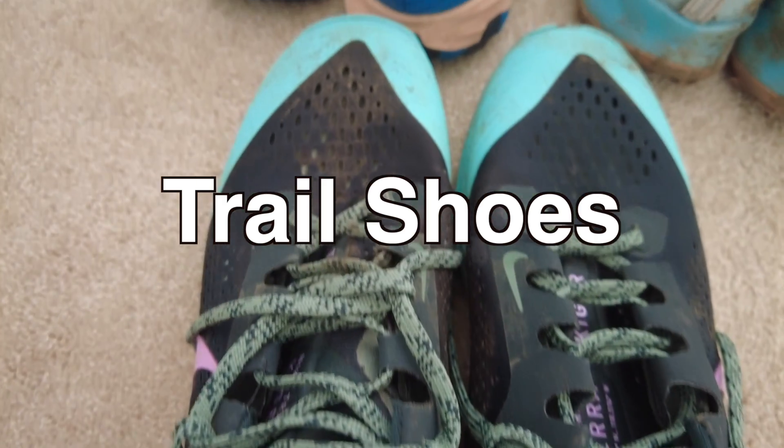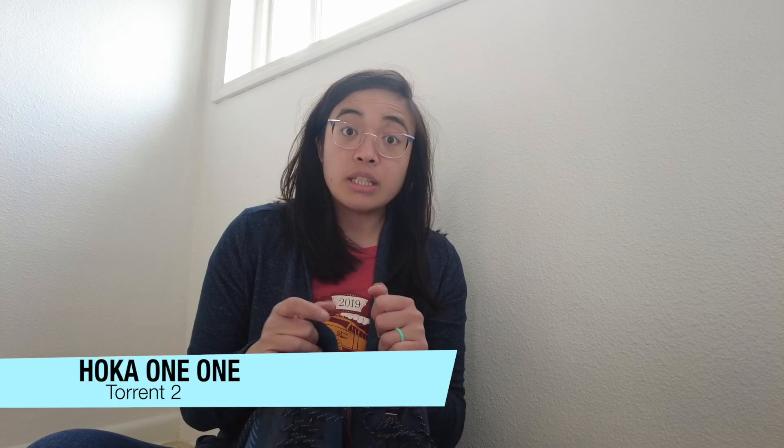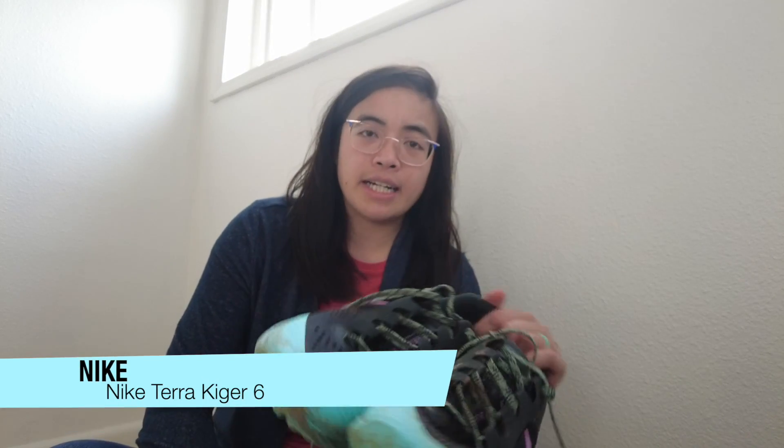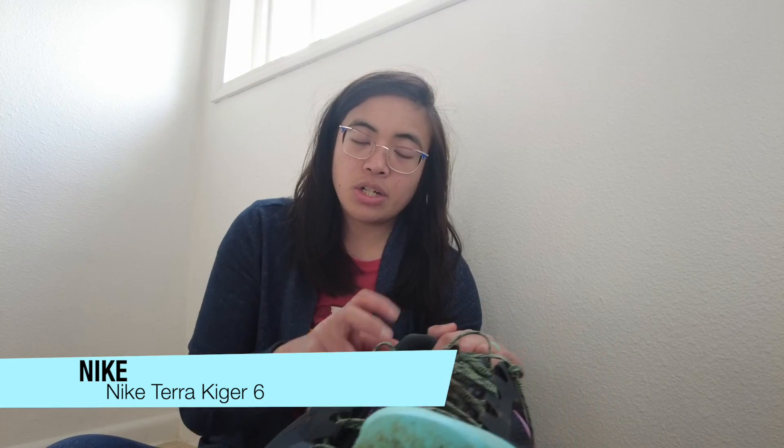That's it for my road shoes. For trail shoes I only have three pairs. The first are the Hoka One One Torrent 2s — probably the cleanest they'll ever be. I wore these running in the snow. I was debating between these and the Speed Goat 4s, but I went with the Torrent 2s because I could get a little more ground feel. The Speed Goat's stack height was a bit too high for my personal liking.